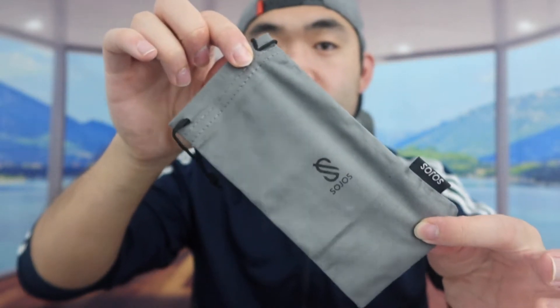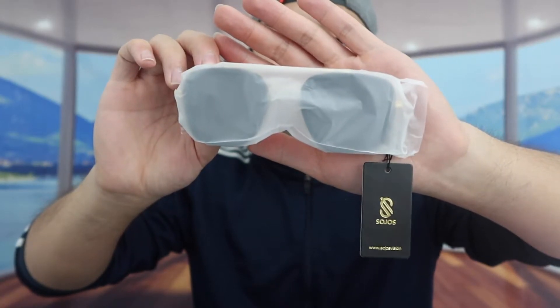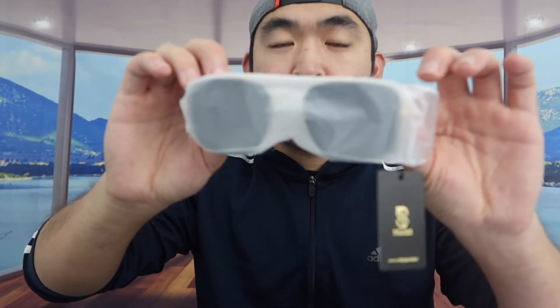Now here are the actual sunglasses — nicely wrapped. They also include a polarized tester. When we take the sunglasses out, you can see they look like a high quality product with a retro vintage design.